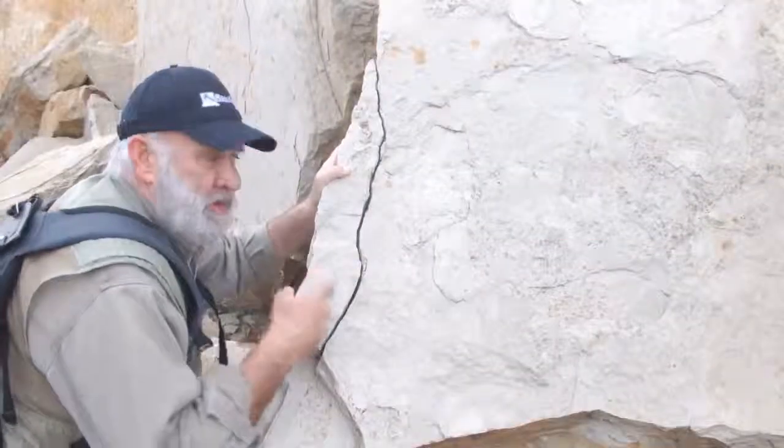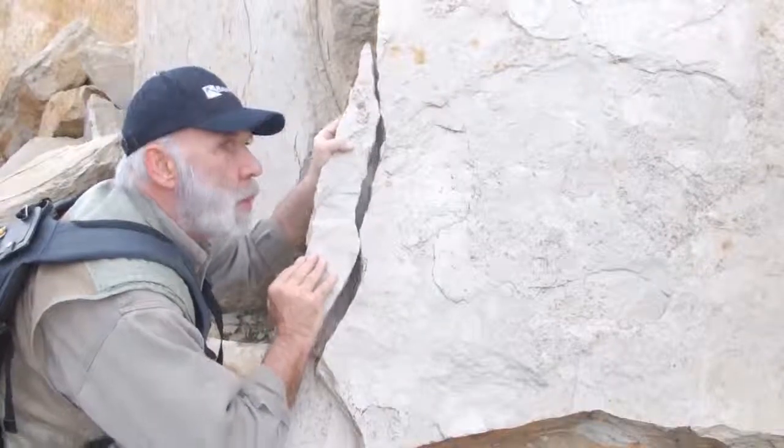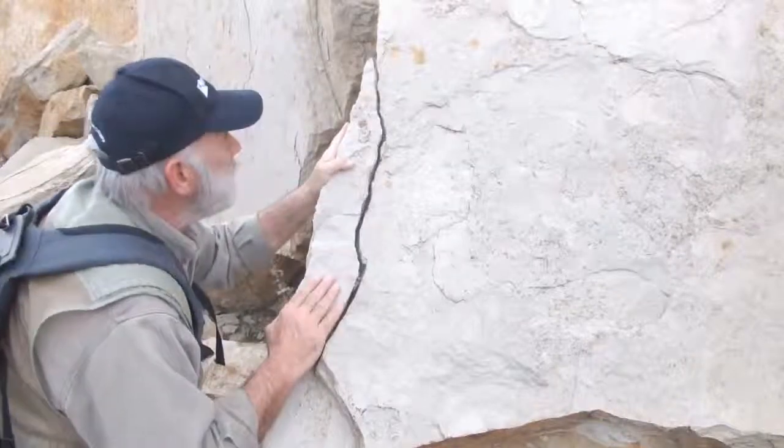Look — it's California! The San Andreas Fault. Oh, look at that. Wait a minute... no, it's not. No, it's not.